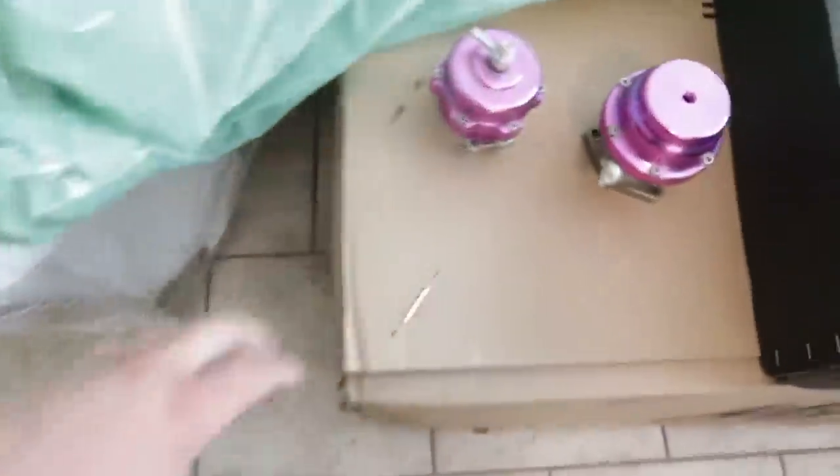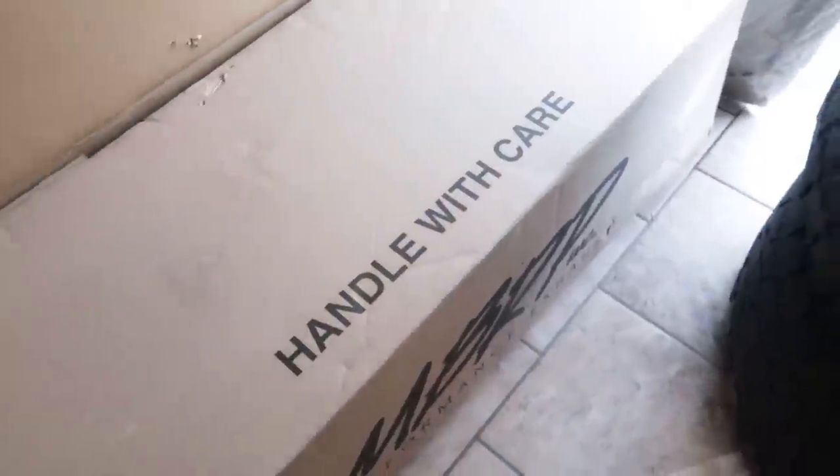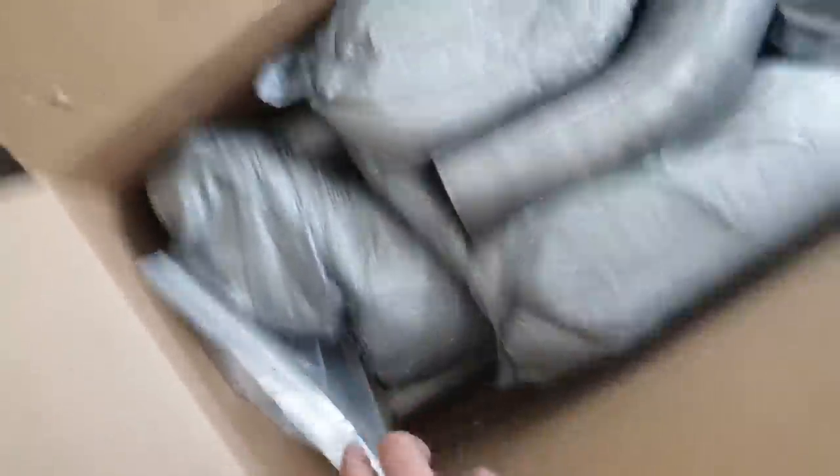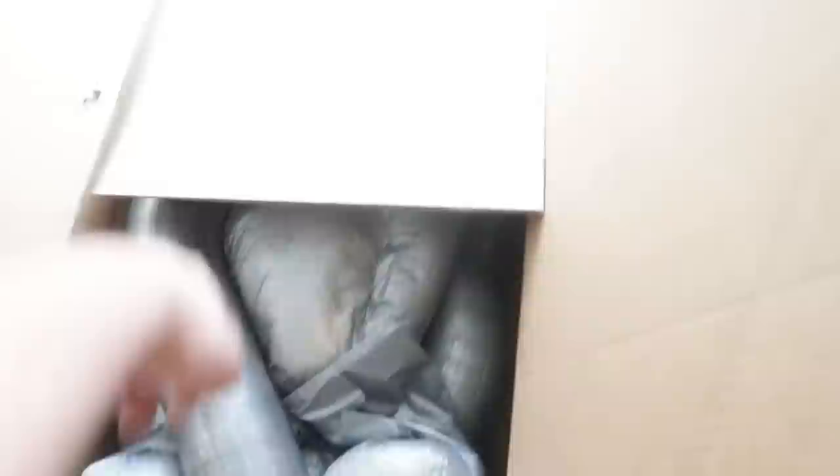These are some blow-off valves which go with the turbos, so I'll talk about those in a bit. This is an MBRP box — it's a four-inch exhaust all the way through for my truck, so I have a full four-inch exhaust for the truck. And I've also got an Edge Revolver tuner coming, so I'm gonna have a tune, a clutch, and exhaust as well as the Force wheels.